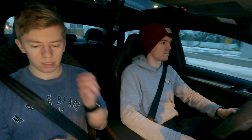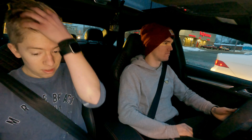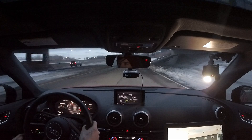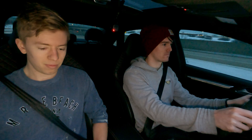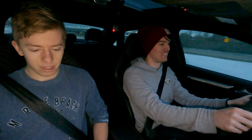That looked lean to me but let me log it quick. Give it a little jam right here. That was not full throttle by any means - I think it was giving it to you.